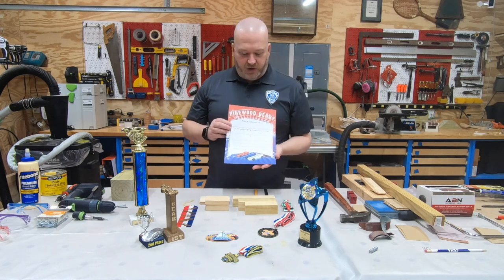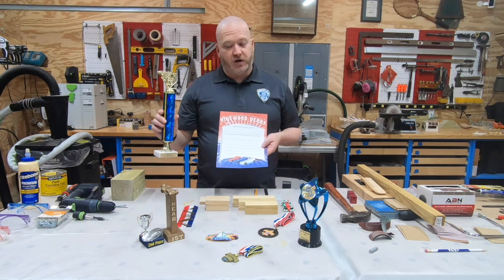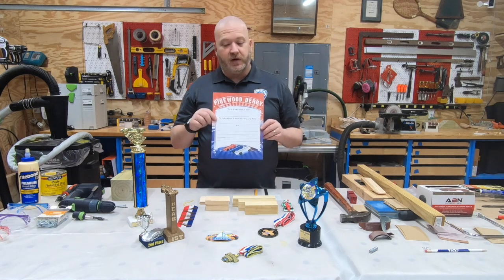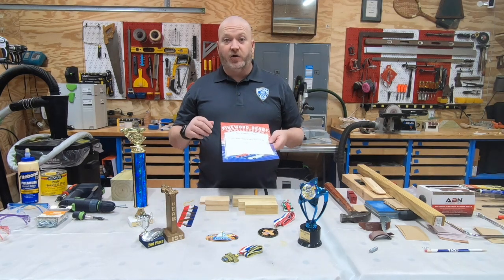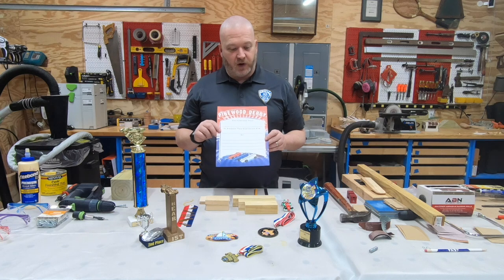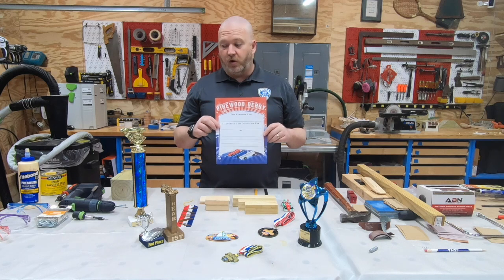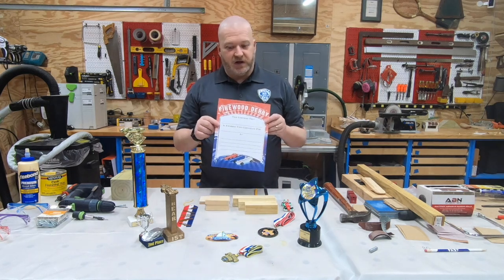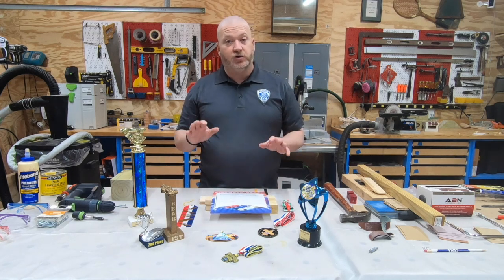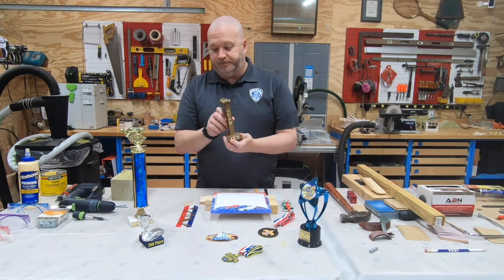Certificates are a really good way to spread around recognition during your event. While not everybody can get first, second, or third place for their den or overall event, you can get really creative with certificates. Think of ways of recognizing scouts for the most creative car, the most patriotic car, or maybe another theme you're going with. This is a great way to give more awards to your scouts, so get really creative with these.